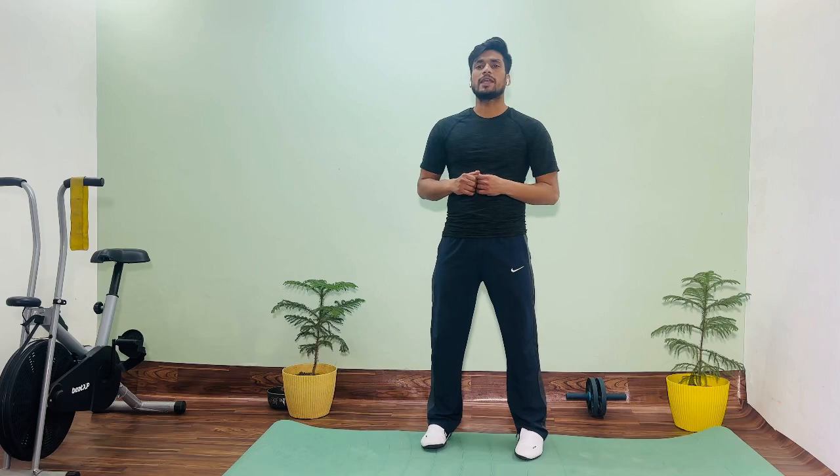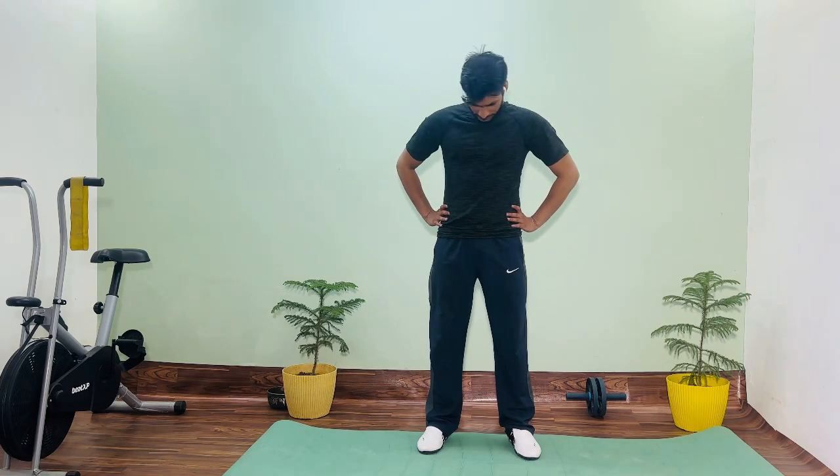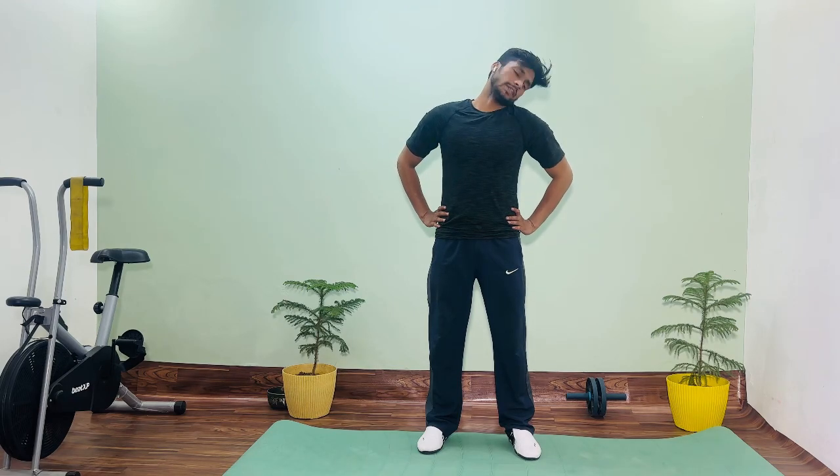The first exercise is called neck rotation. One, two, three. I am going to do three reps.